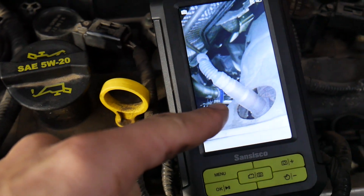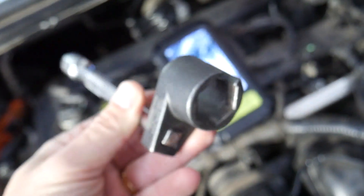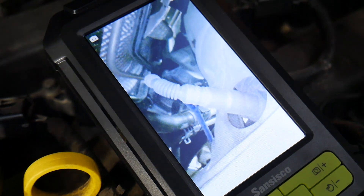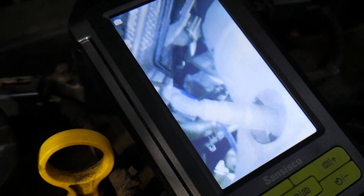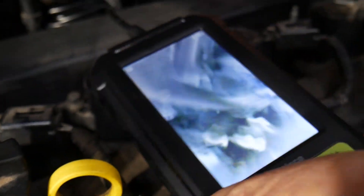The tool you'll need to replace the sensor is a special socket — it's very inexpensive and I'll put the link in the description below where you can get it for a really good price. If you need to buy new sensors, we'll share that link as well. In my opinion, based on our experience, it's very important to use original sensors because they last longer and are more accurate. In some cases we've had good luck with aftermarket ones as well, but not always.